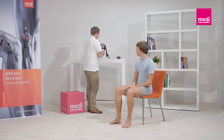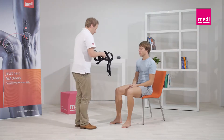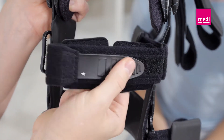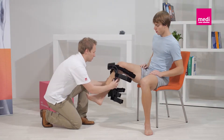The orthosis should be worn directly next to the skin to ensure the best possible fit. Make sure that all the straps are open. To prevent incorrect fastening of the Velcro straps, it's recommended to close them again afterwards. It's best if the patient sits on the edge of a chair.